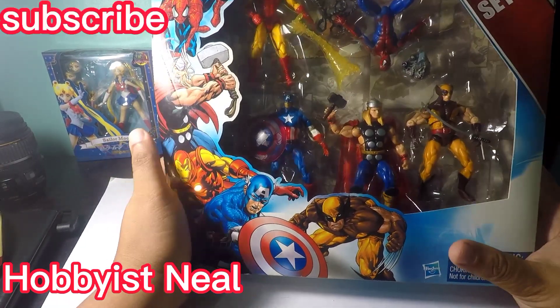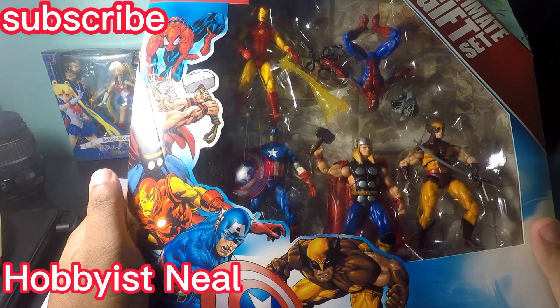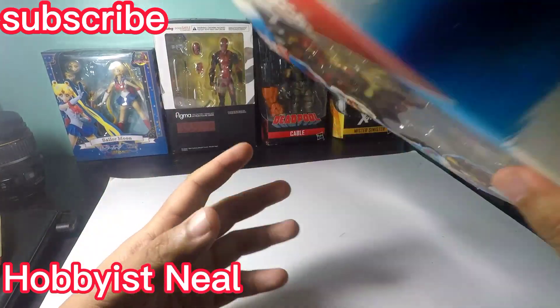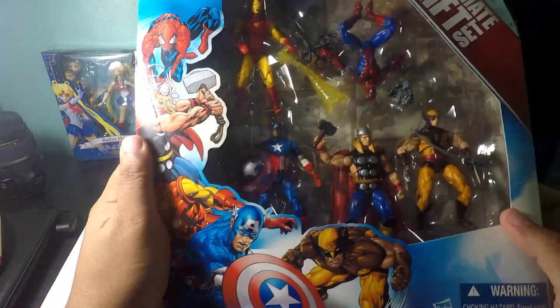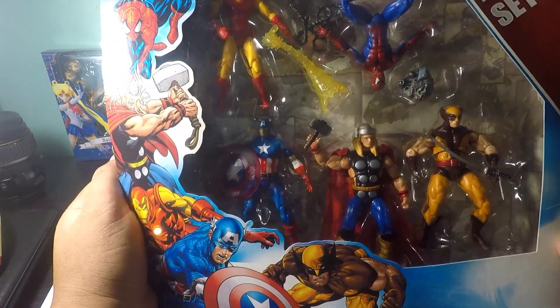Hi guys! Good to have you back in my channel. Hobbyist Neil here, and for this episode we're going to open and unbox my ultimate gift set of Marvel Universe — the new Avengers pack.